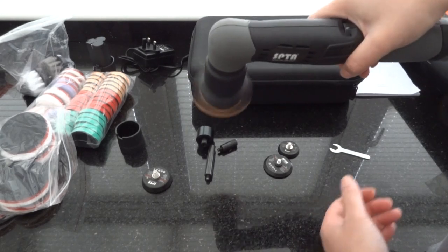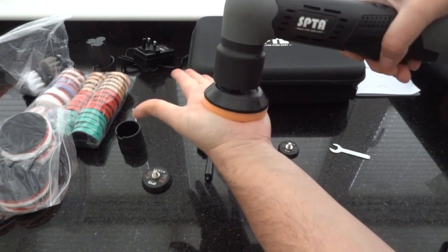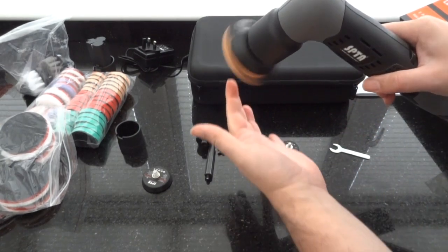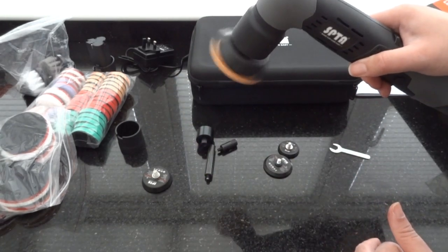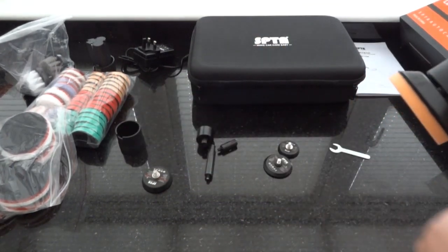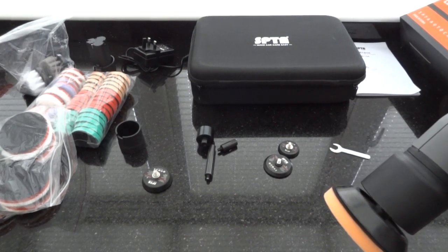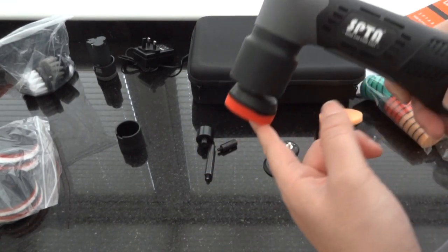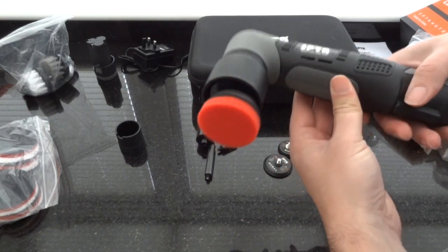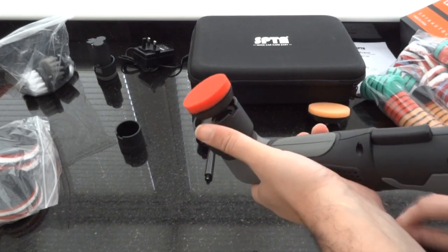I'll just put a pad on so you get a better understanding of the workings. Placing the pad on — that's on speed one. There's a variation in speed. You can put a lot of pressure on it and it doesn't cut out or anything, though it does get quite warm on the hand. I don't recommend that, I was just testing it. So this is actually the DA function — where it spins and also orbits. No cutting out or anything like that. It's a very powerful machine by the looks of it. We'll only really find out once we're trying it on a vehicle.